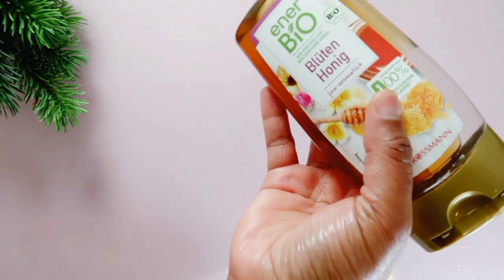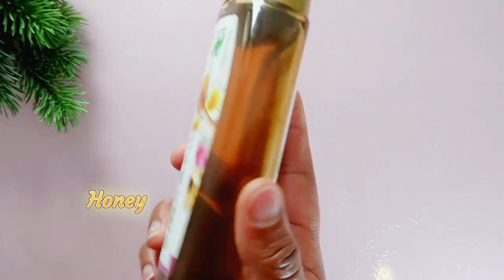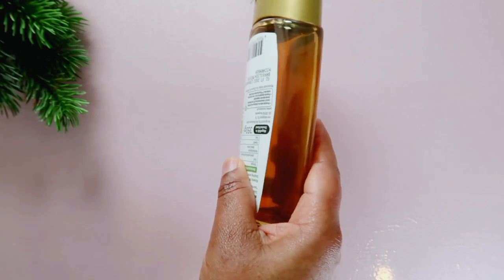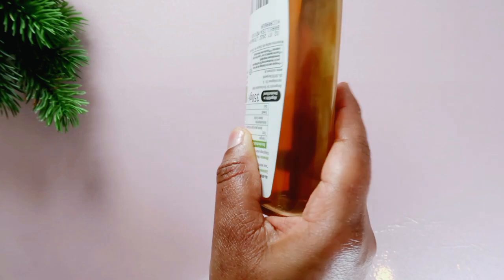The next item we are going to need is honey. Honey is an excellent humectant that seals moisture in the skin and makes it soft and supple. It can drastically reduce the signs of aging like wrinkles and skin thinning.